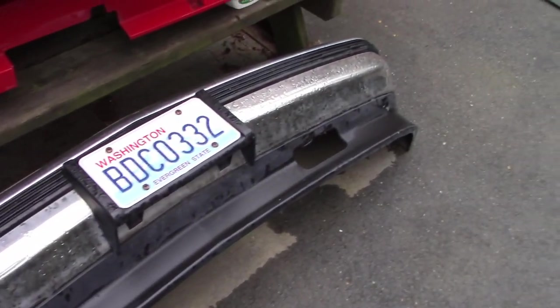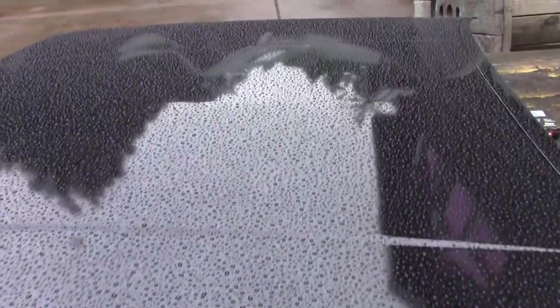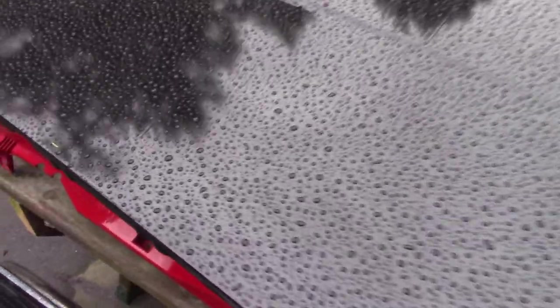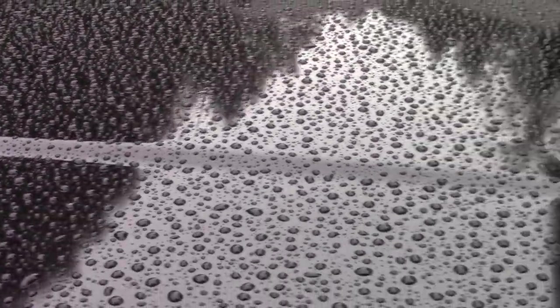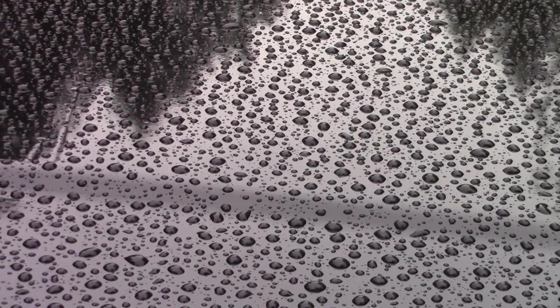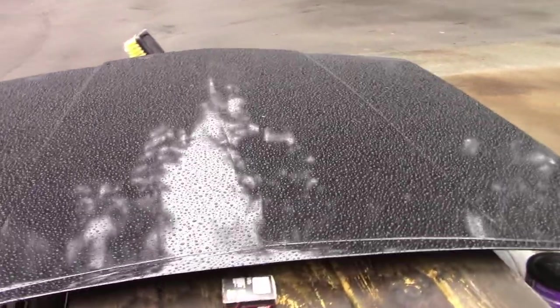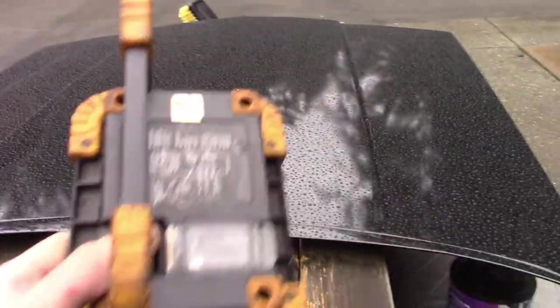I've got the bumper and the grille for the Suburban, and this is the hood for the Lincoln — just got them painted. It looks really good, but it's actually got a few scratches in it. I'll probably put some red stripes on it here soon, let the paint dry a little bit, wet sand a few spots, and then get that done.